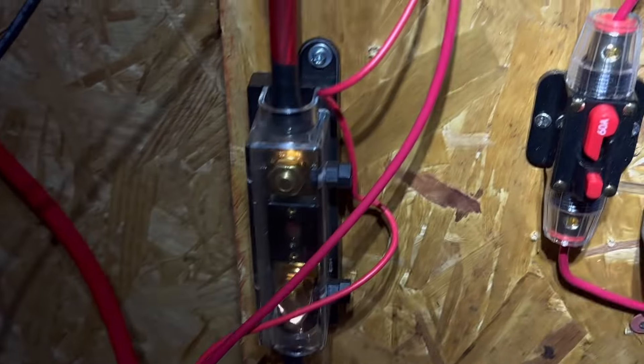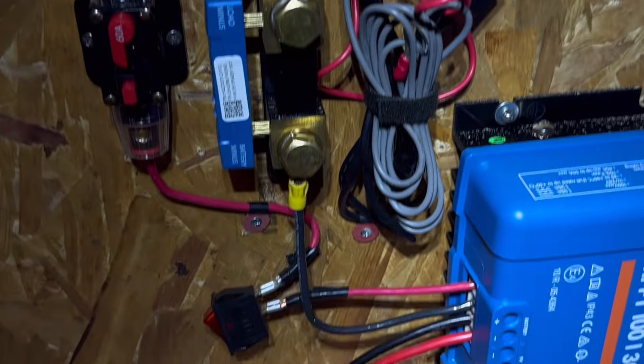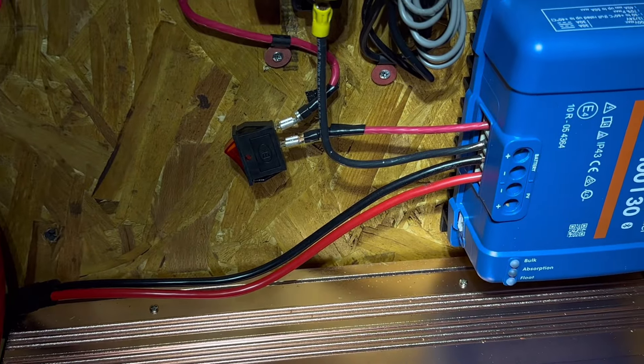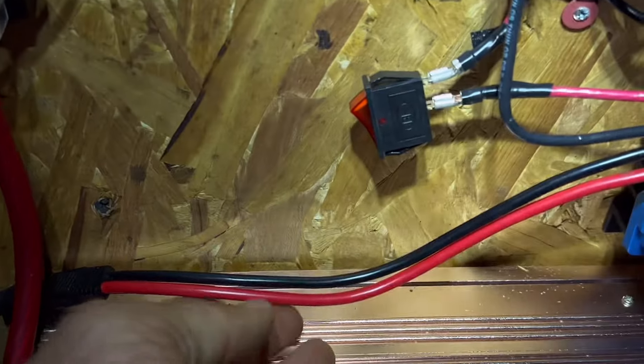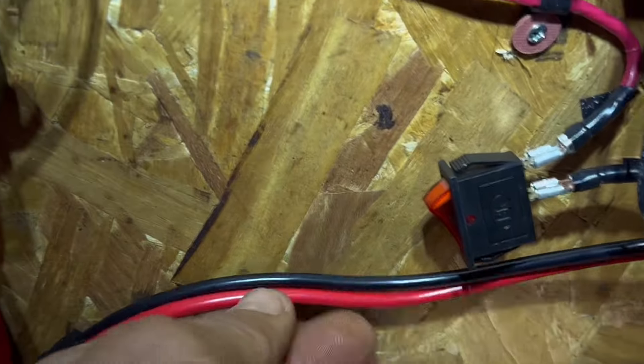You can see where we talked about before — that's the negative, and these are the positives. It's temporary — I'm just temporarily putting it here to charge these batteries on a different solar panel.